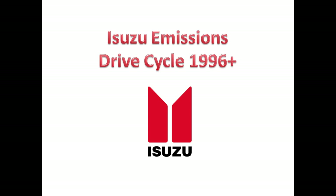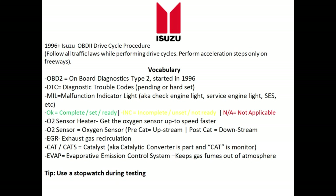In this video I'm going to be discussing the Isuzu drive cycle. If you have a 1996 or newer Isuzu, I'm going to show you how to complete the drive cycle and get your monitors ready so you can pass an emissions test. Before you dive into the actual emissions test, there's some basic vocabulary we need to learn.